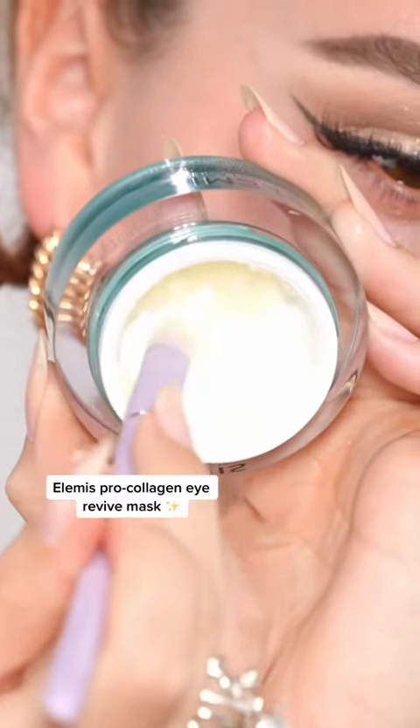Grab some Elemis Eye Revive Mask. Now we're going to lock in that oil. Next step: foundation.